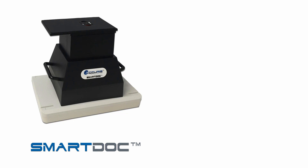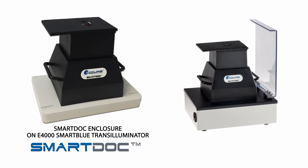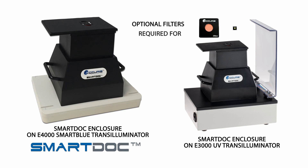Note that the SmartDoc imaging enclosure can also be placed onto a standard blue light transilluminator, such as the Acura Smart Blue. And if you stain your gels with ethidium bromide, it can be used with a UV transilluminator, such as the Acura E3000. Additional filters are available for UV imaging.